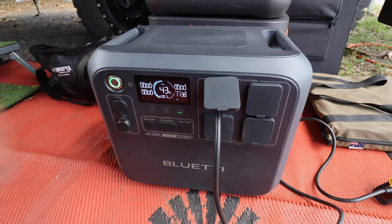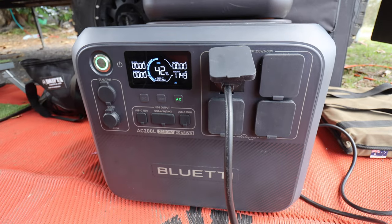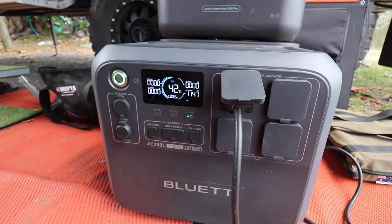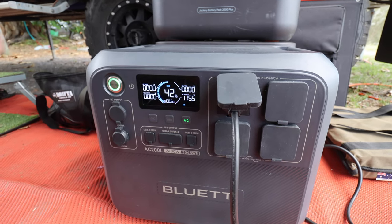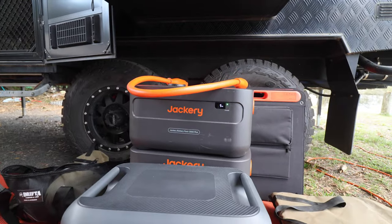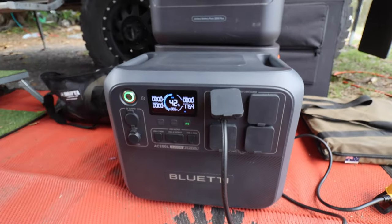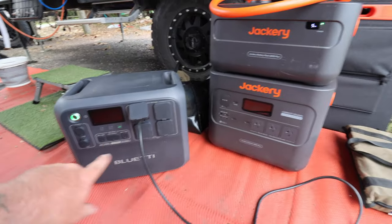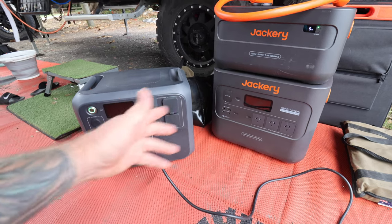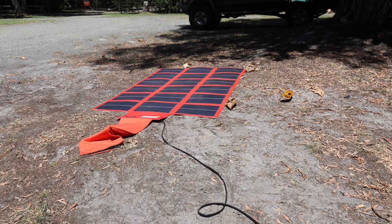Connecting the Bluetti AC200L now — the compressor on the caravan is starting to cycle at around 1129 watts, fluctuating around that 1100-watt mark on both units. It's showing 0.7 hours until empty. If you just want to cool the van down overnight and then replenish with solar during the day, you could totally do that. The Jackery ran all night with the extra battery; I don't have an extra battery for the Bluetti here, but you can add expansion batteries to it as well.